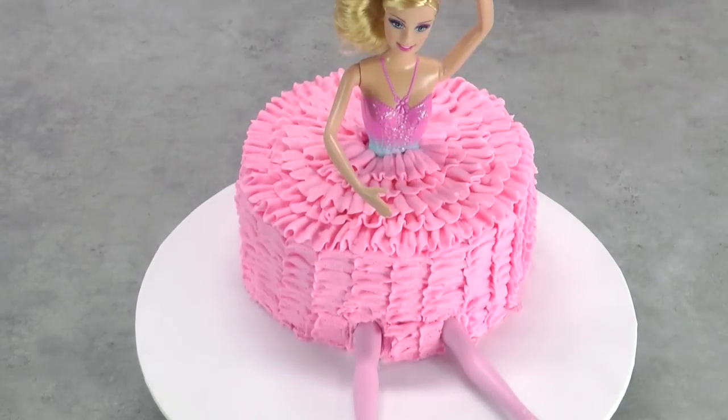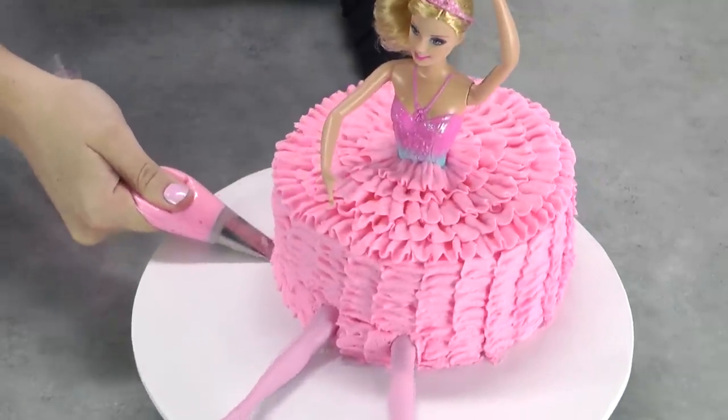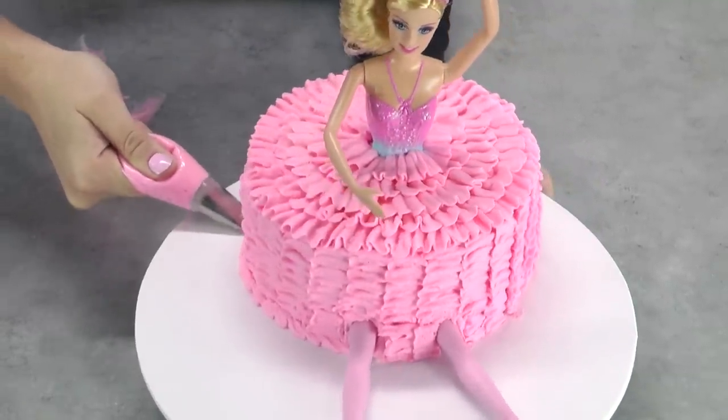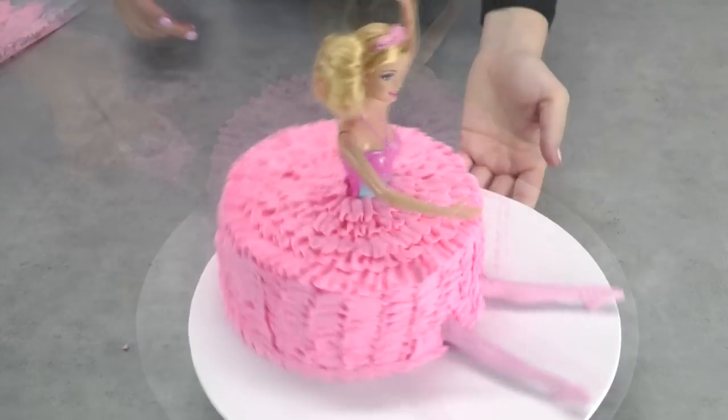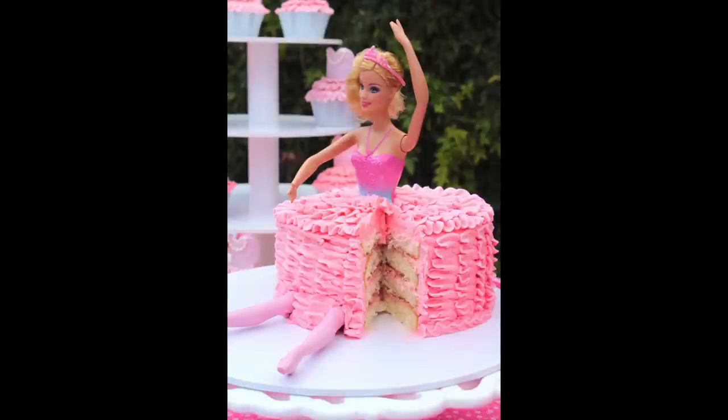Our ballerina Barbie is nearly ready, but I'm a sucker for the details — so I take that piping bag on its side, really close to the board, and ripple it back and forward to create a very small ruffle around the bottom just to neaten it up. That completes your gorgeous ballerina Barbie cake — you can see how gorgeous it looks when cut.